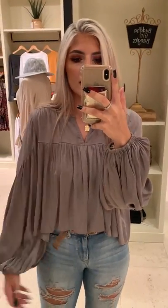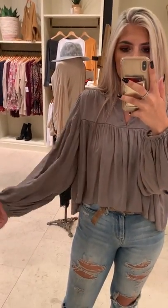I'm wearing this in a medium and I'm obsessed with the sleeves. That's the big selling point on the shirt — who doesn't love a super fun sleeve like that.